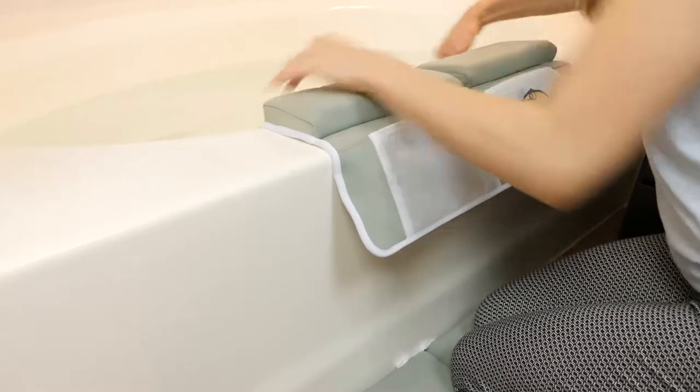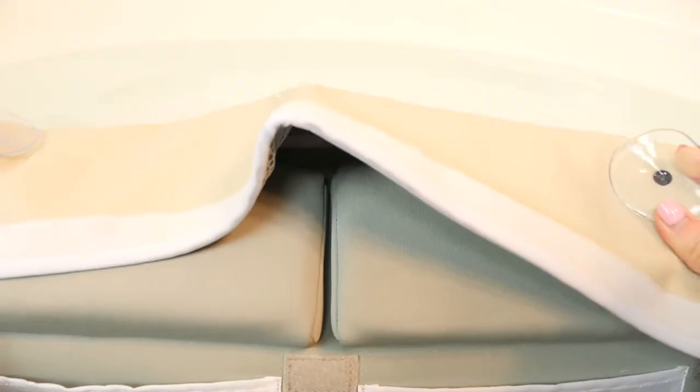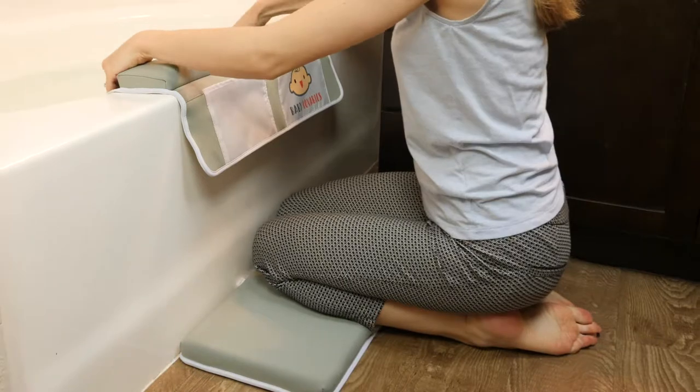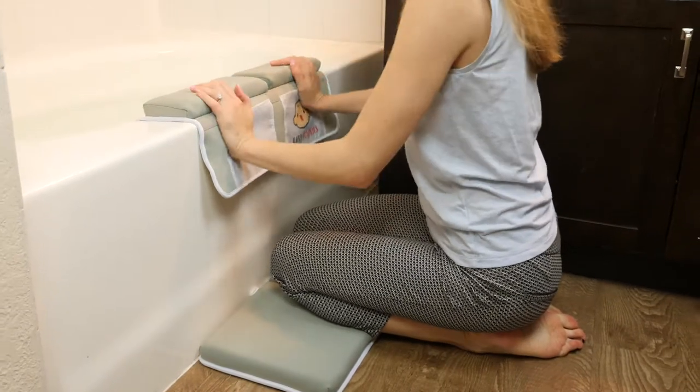This elbow cushion easily fits onto the edge of any tub and can be held in place by four extra-strength suction cups, while the knee pad can be placed on the ground wherever you'd like for maximum comfort.